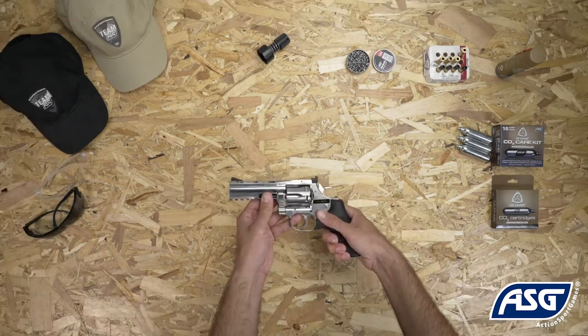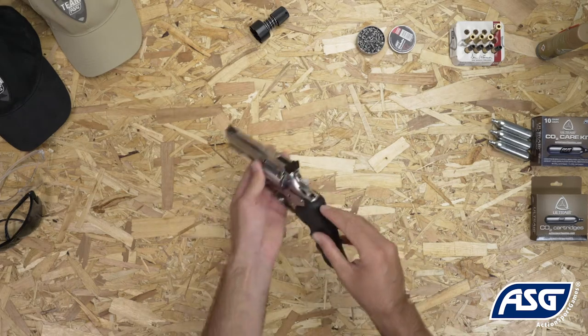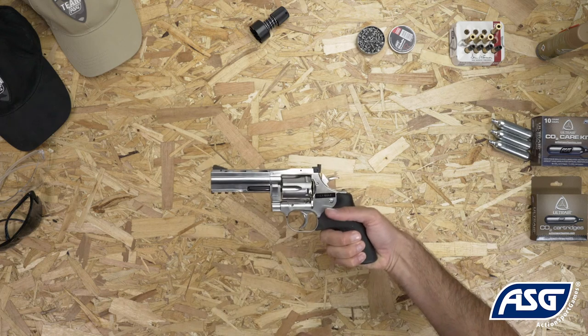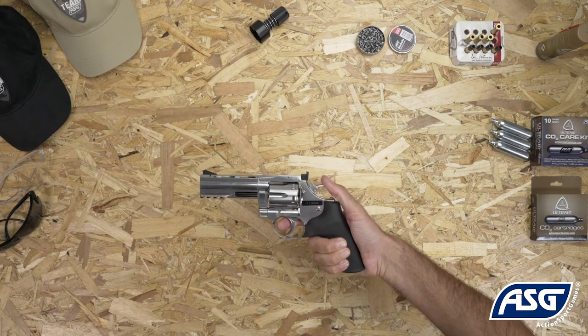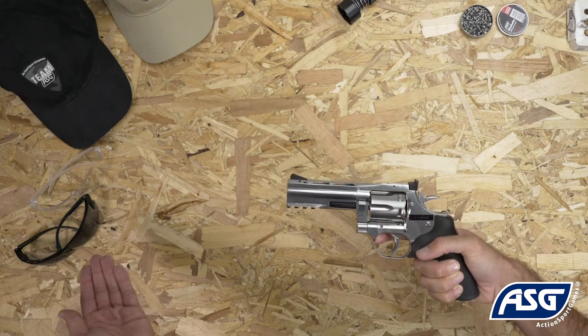Once the cylinder is loaded and CO2 installed, the airgun is now ready to fire. Pull the safety to the fire position, then pull the trigger to fire. You can either pull the trigger directly for double-action firing, or cock the hammer before each shot for single-action firing. Be sure to wear safety goggles once you're ready to fire.